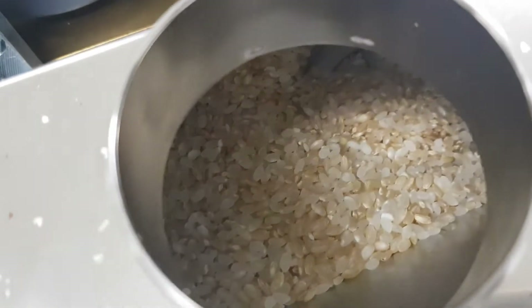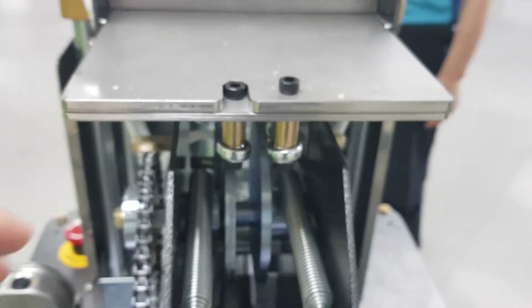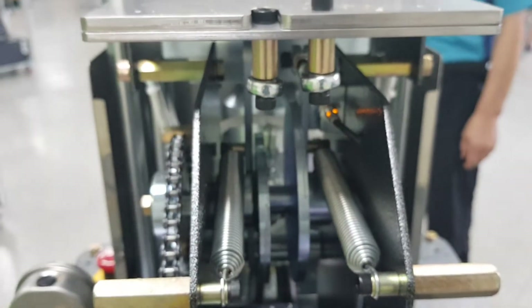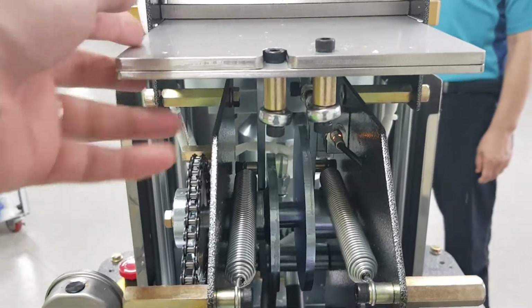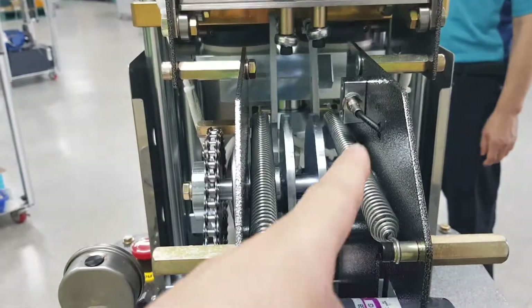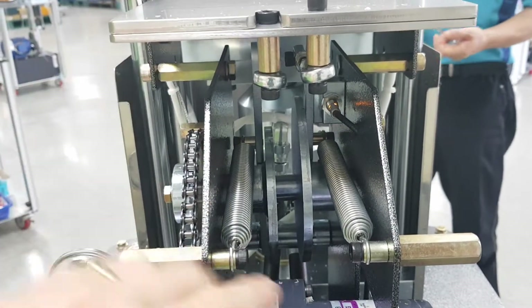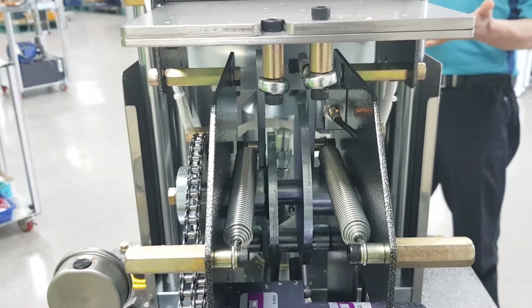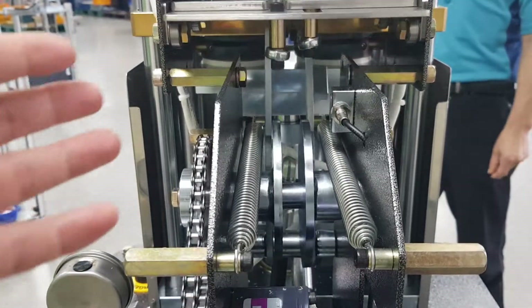It is white rice and brown rice mixed together. This is the feeding plate. This red light is a proxy sensor. When the feeding plate is fully back, it turns on — the red light is on. When the feeding plate moves forward, it turns off. The red light must be turned on when the feeding plate is fully back.